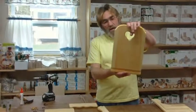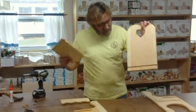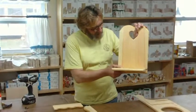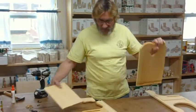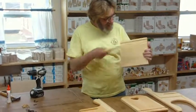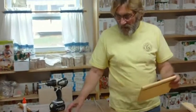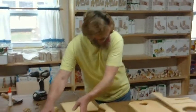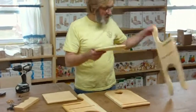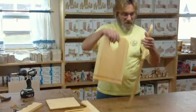This is the back of the high chair. This track the seat slides into. Underneath the seat is a track in which the bottom scroll slides into, and then the tray goes here like this, and we'll do that right now for you.